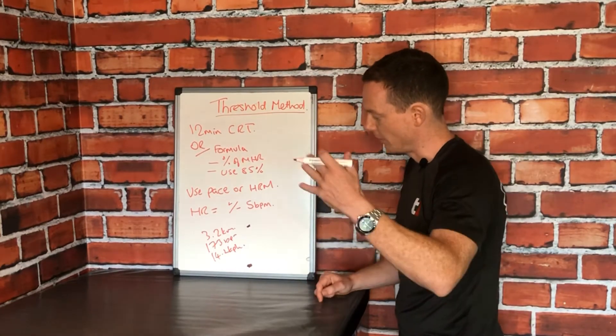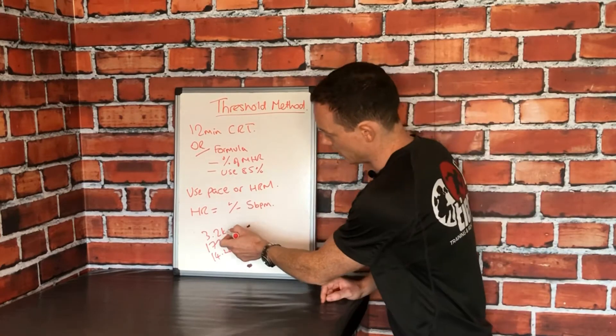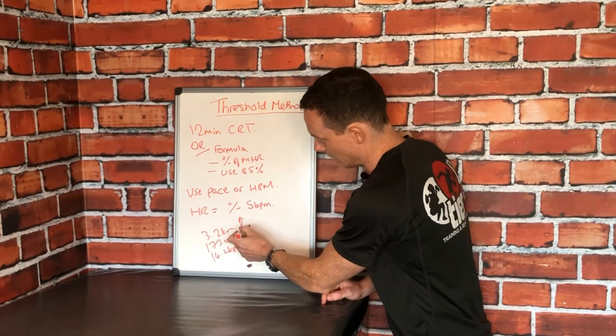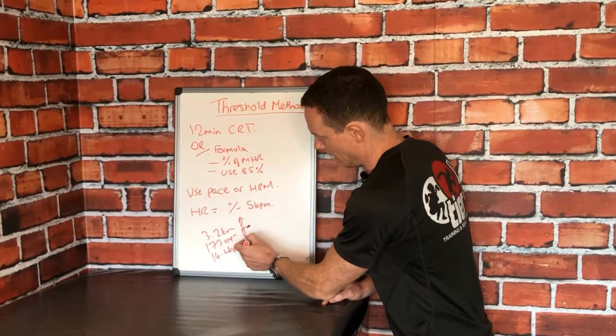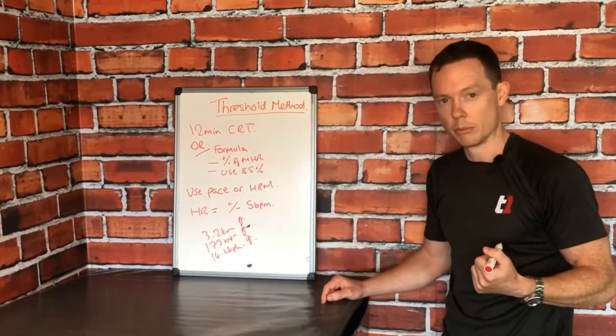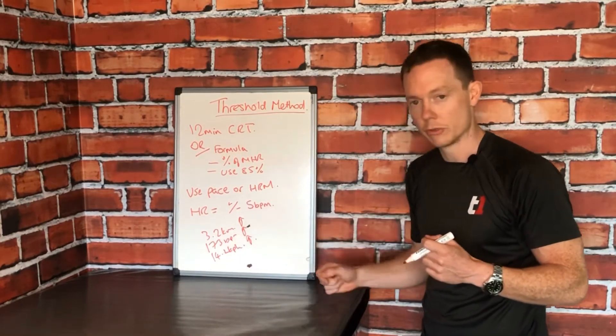In theory, if I went for a period of training and repeated the test down the line, I would want my distance to go up, my power at that heart rate to stay the same or go up, and my speed to definitely go up. You want all three of these factors to improve — but the key is that I want my power output at my threshold to go up.